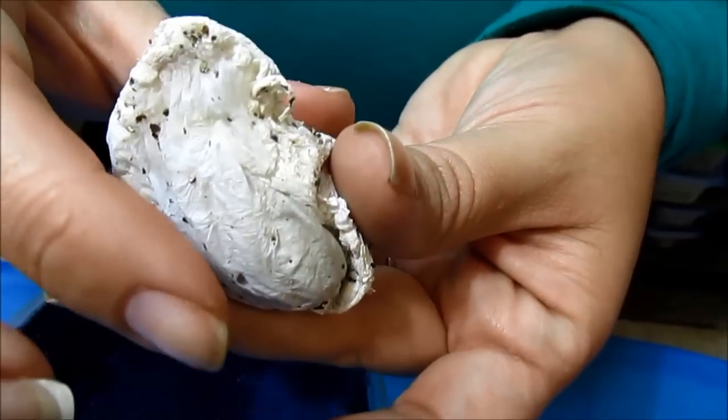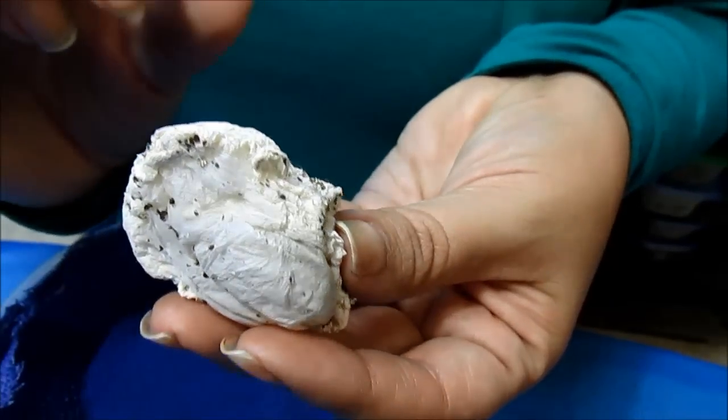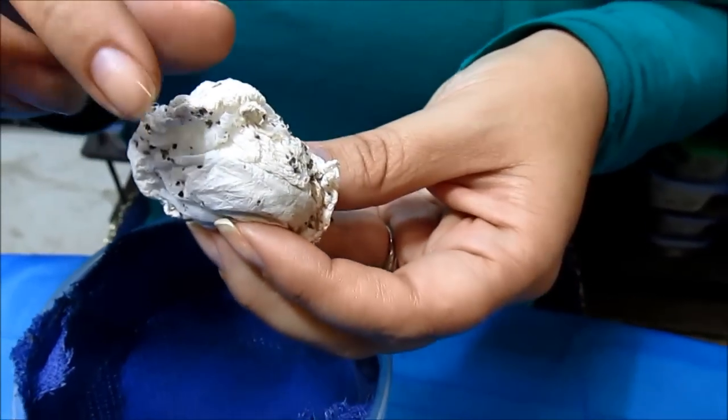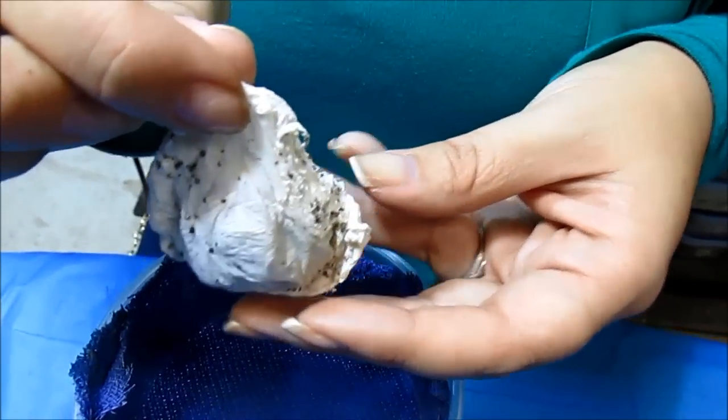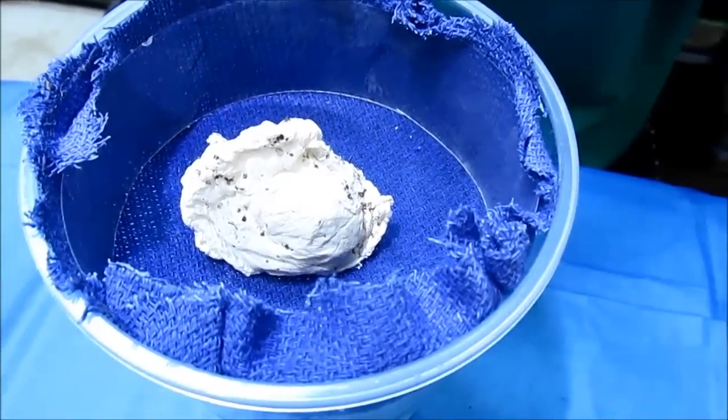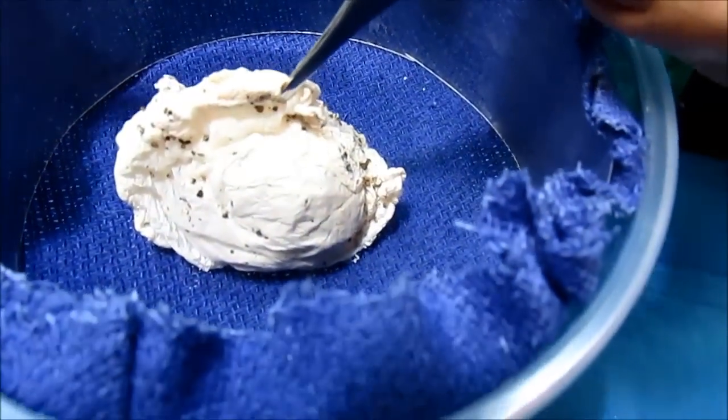Upon initial inspection, this sack feels light and fluffy. This is 5 weeks old, and the eggs feel nice and loose. These should be first instar slings at this point.